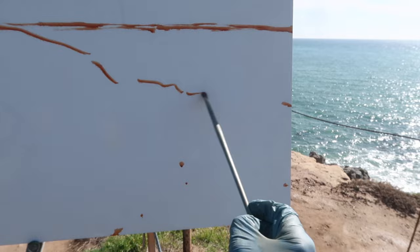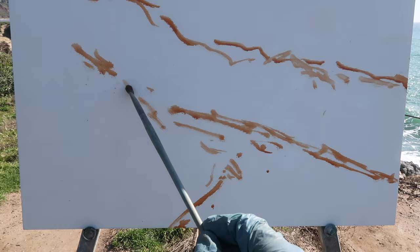All right, back out at Leo Carrillo State Beach in Malibu. I'm going to try to make something of the scene behind me. I do want to include the trail and some of the headlands here. I have painted this scene before but mostly featured the water, so I thought it might be fun to try to feature the trail and some of the land as well.